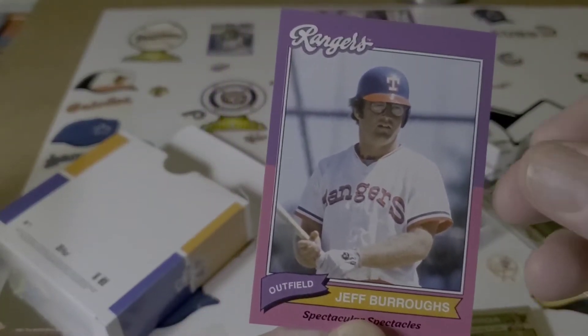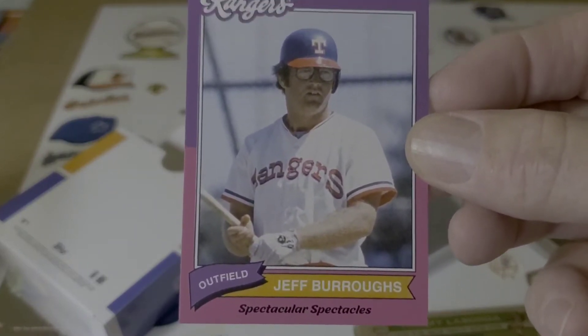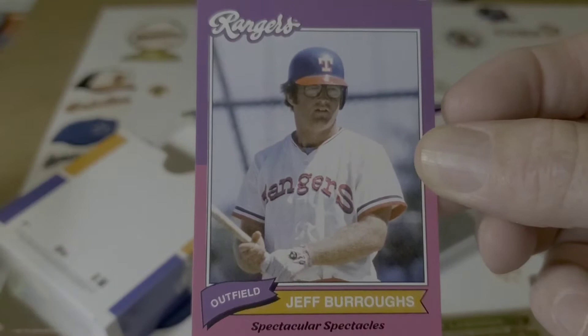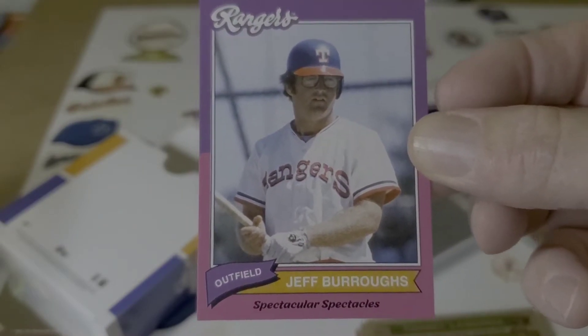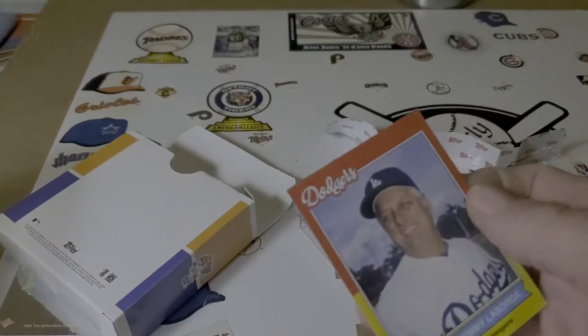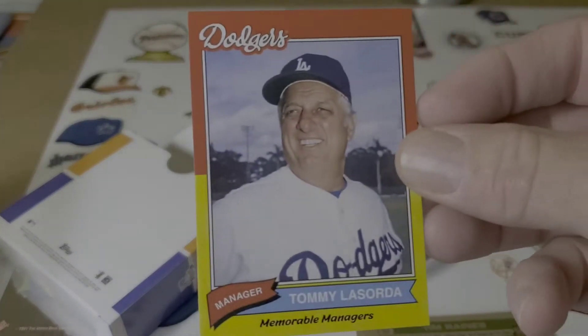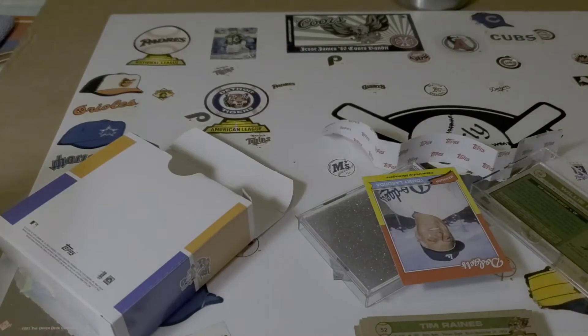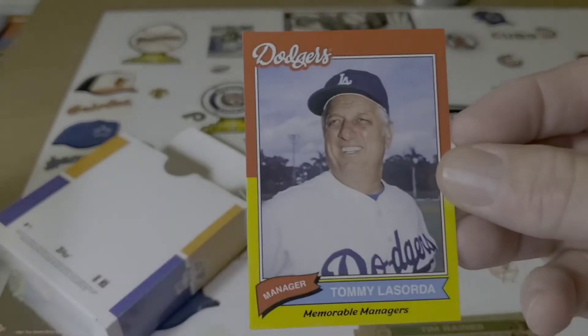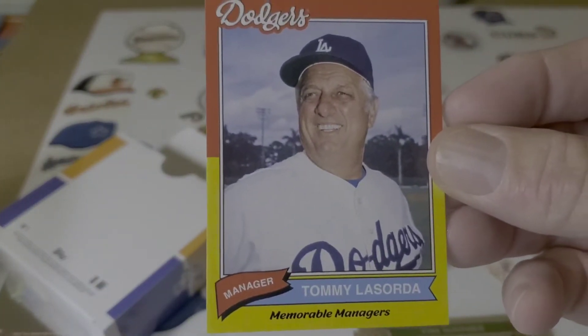This is a Spectacular Spectacles insert — guys wearing glasses. And the other one is the mustache. Well, there's another insert — I didn't see this insert last time. This is Memorable Managers.